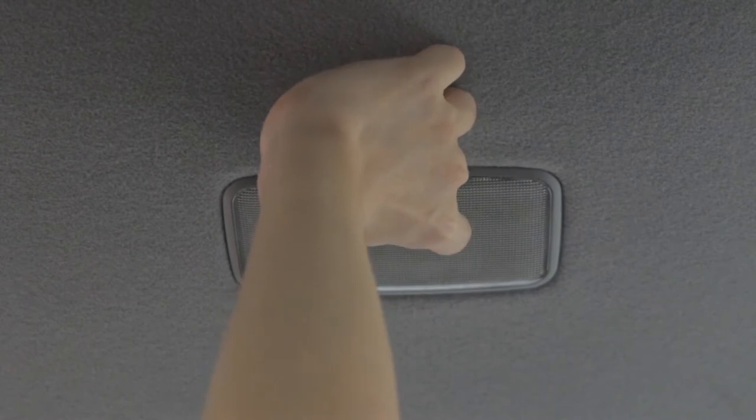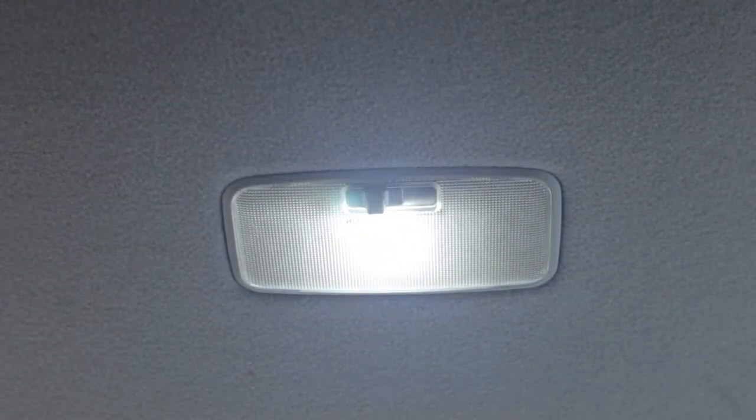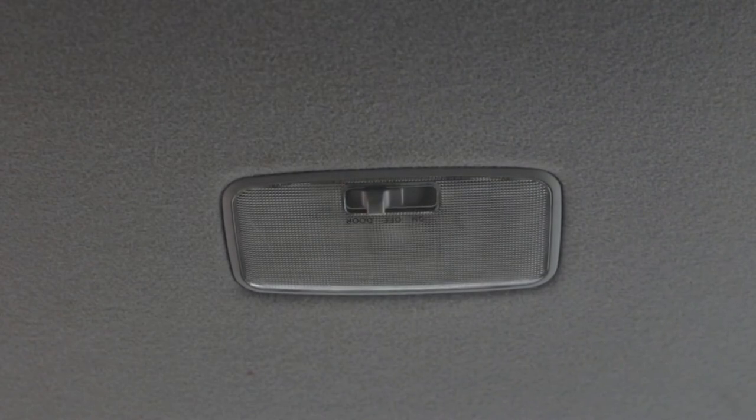Yeah, it's pretty bright. Open the door to test it. Okay, next one is the icon switch and the gear knob.